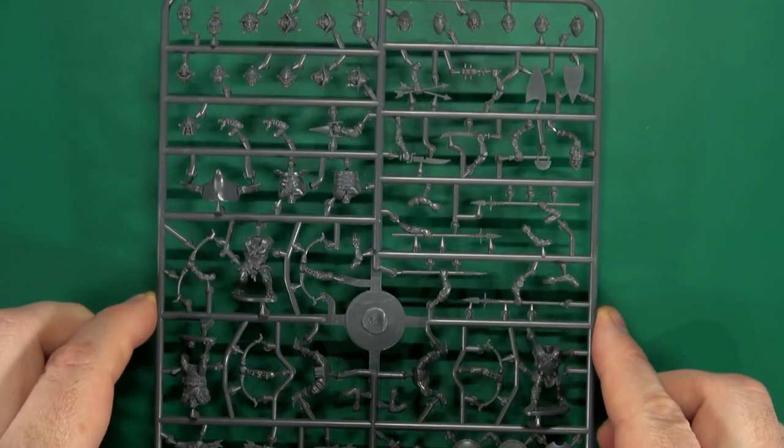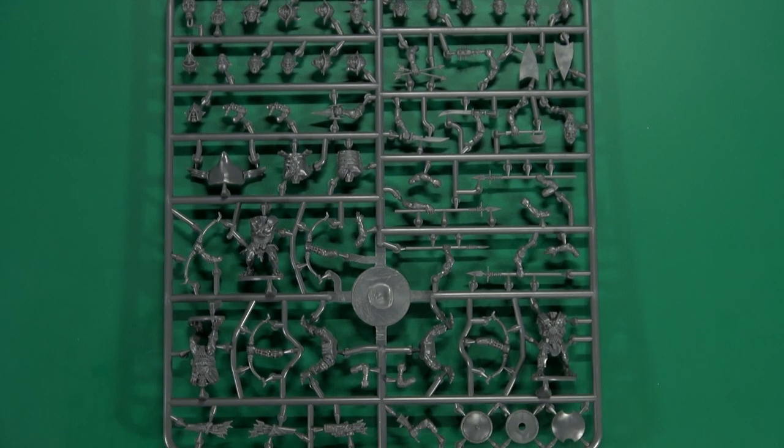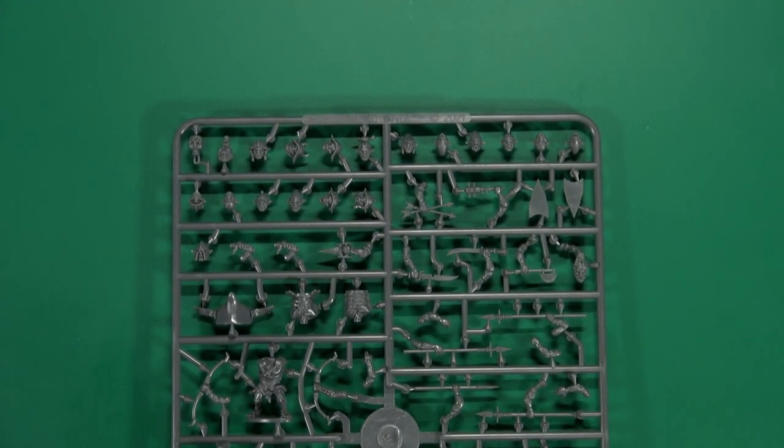Taking a look at the sprue. We get six of these sprues, letting you make five goblins each. We'll start at the top and zoom in a bit so we can see the details.